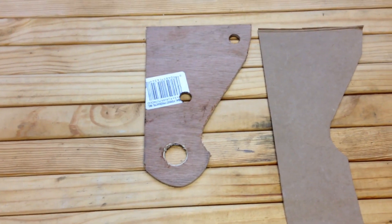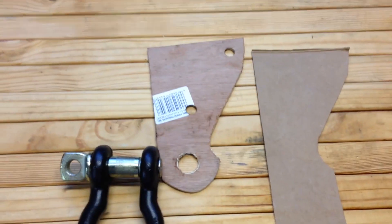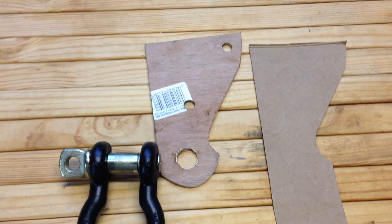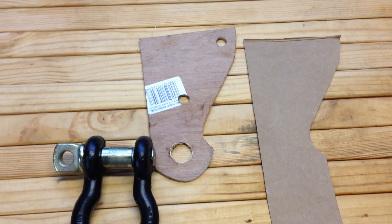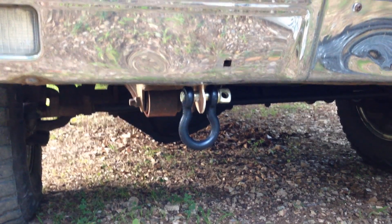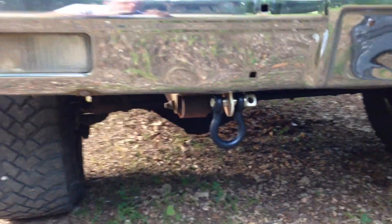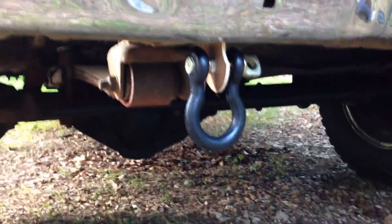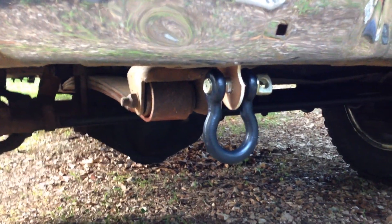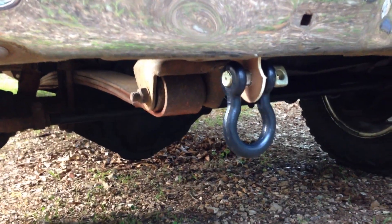The big hole on the bottom is for the shackle to go through. When I'm not using the shackle, I probably won't keep them on the truck, and then the mount will be hardly visible — just a tiny bit hanging below the bumper. Here's the wood template on the truck with the shackle, just to test fit. You can see that when I don't have the shackle on, it's pretty low profile and it won't stick out too much. You probably won't be able to see it too much with dark paint on it.